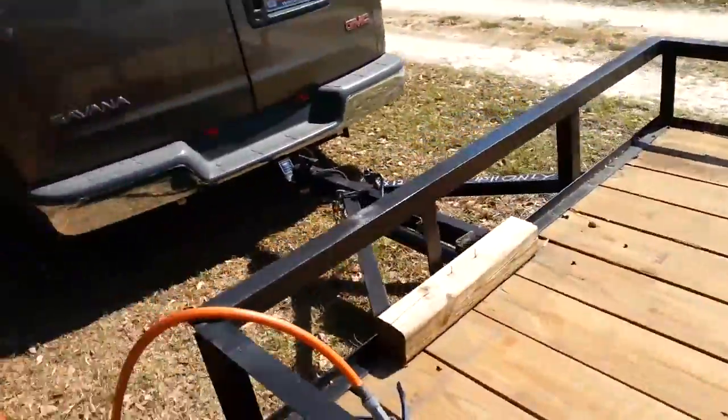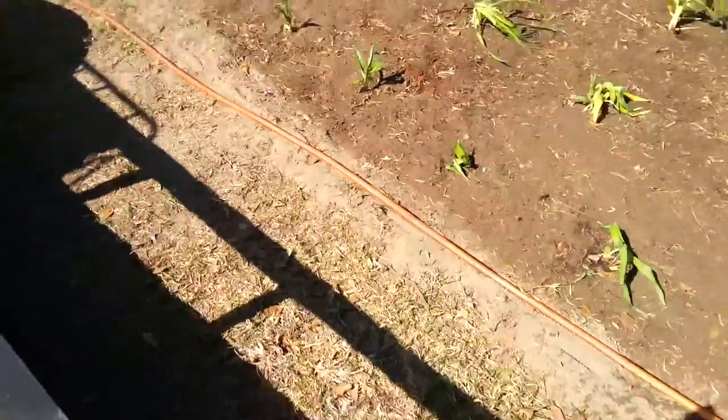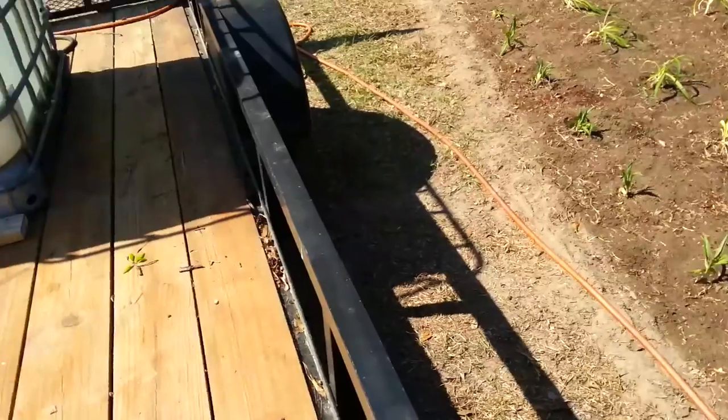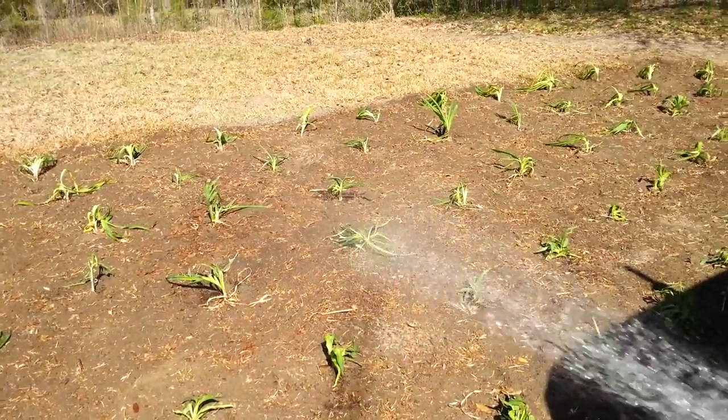With that hose and this on-off, let me show you how this works. Just hit your little button there. You can hear it binding until you let the water go. It looks like you've got plenty of pressure.